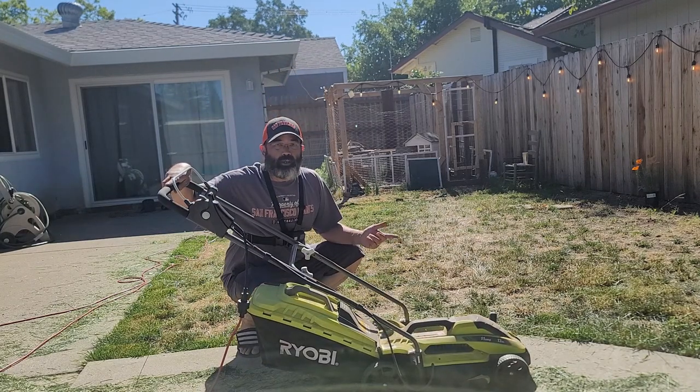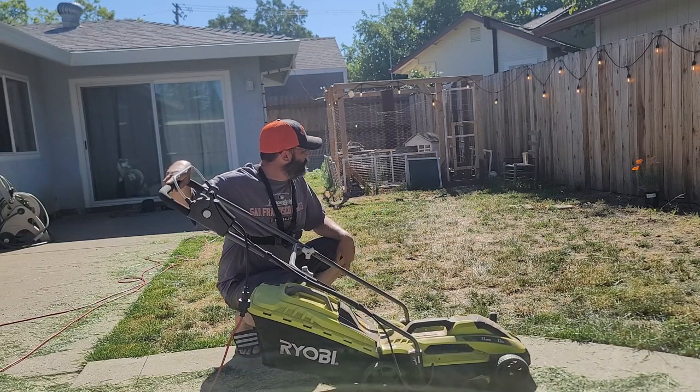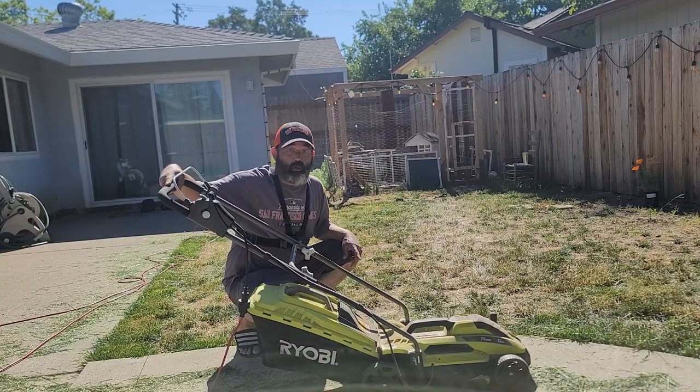All right, so far about 20 minutes in. That's what I've accomplished with the 13-inch RYOBI corded lawnmower.